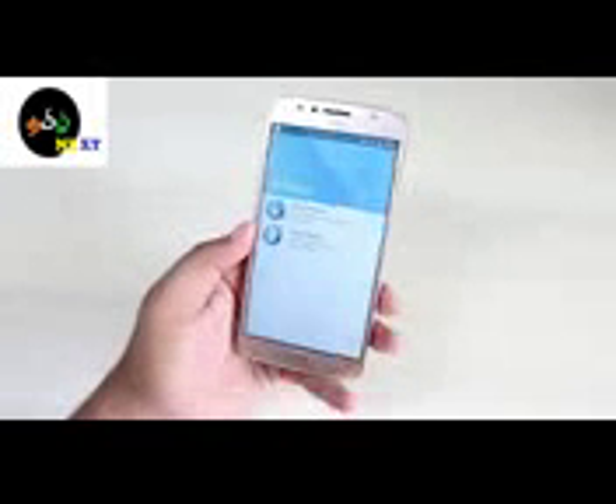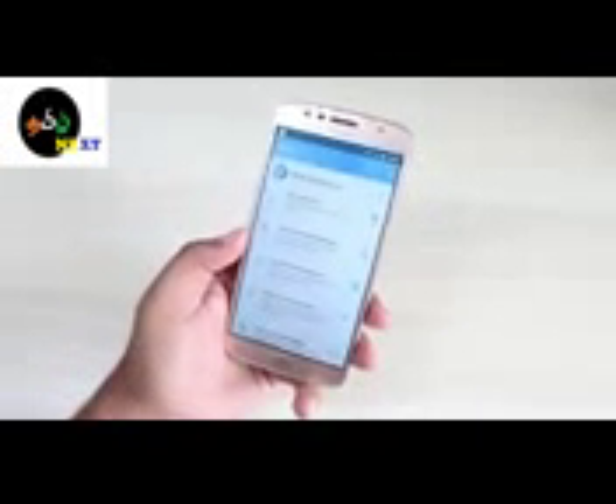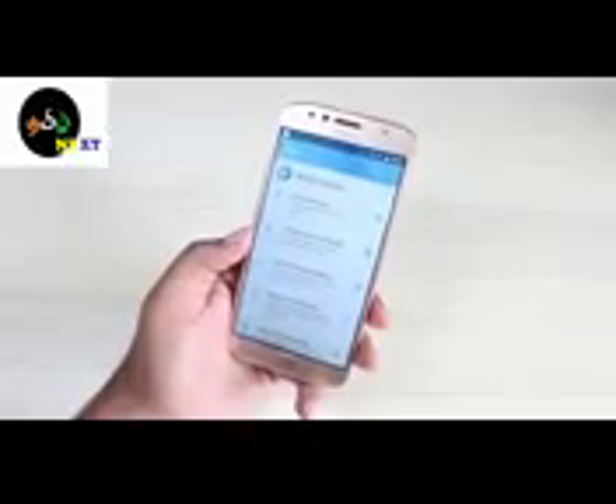Now we will see the software part. In this model, you can also use Moto Access and Moto Display.